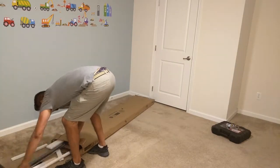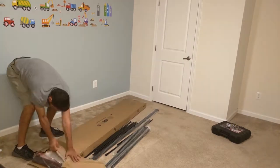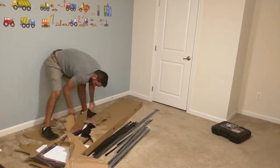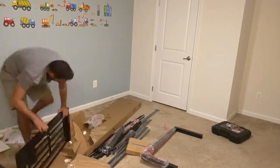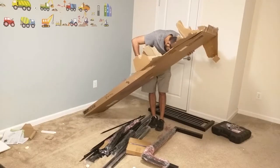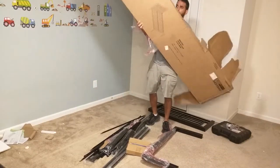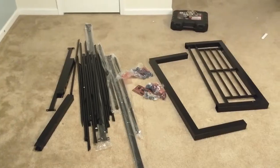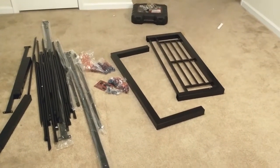Hello, welcome to the quick unboxing, assembly, and review of the metal twin bed by Your Zone. We saw this frame online and it had very good reviews, so we decided to get two of them. Everything comes in this box — hardware included, assembly allen key included.